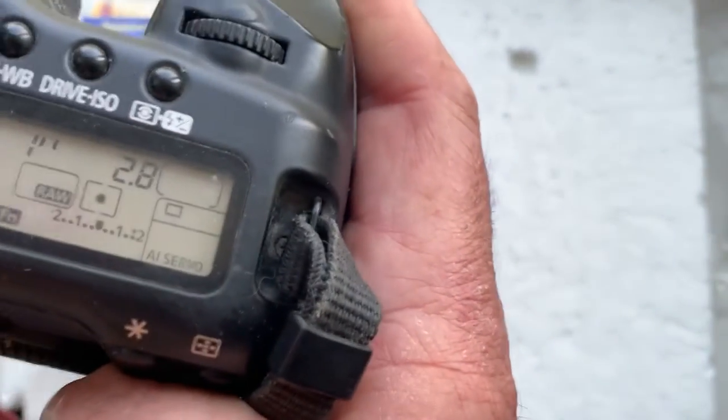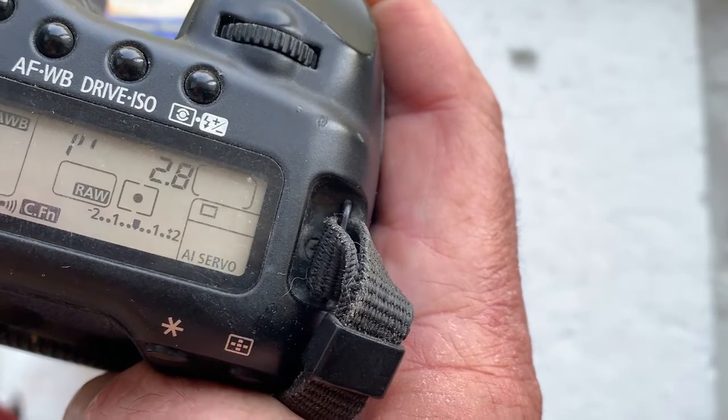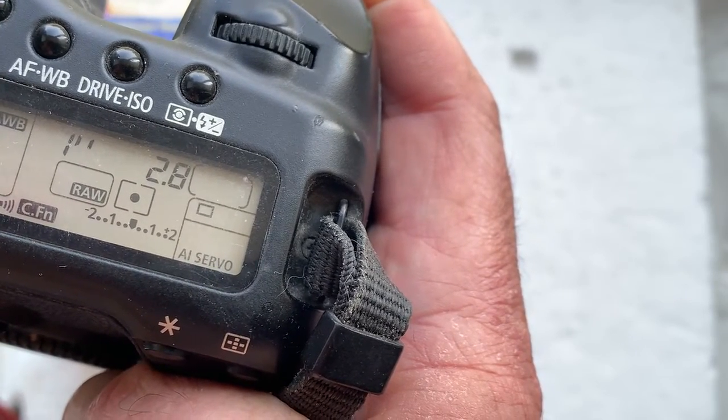The pre-programmed focal length is 28mm, aperture 2.8, delay time to enter programming mode is one second, and focus trap mode is on.